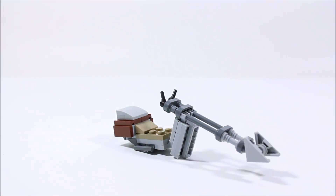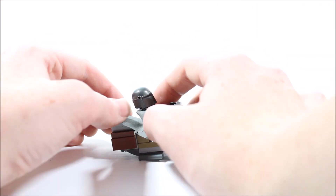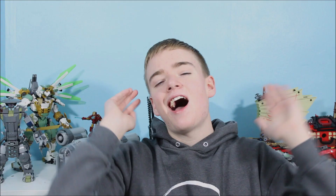Now all that's left to do is to add our Mandalorian minifigure. And there we have our LEGO Mandalorian speeder bike. That is our LEGO Mandalorian speeder from the Mandalorian Season 2. Thank you guys so much for watching this video, and I hope that you enjoyed it. If you did, be sure to give it a thumbs up, and be sure to click subscribe right down there. We'll see you next time.